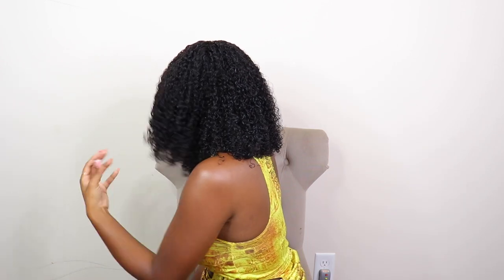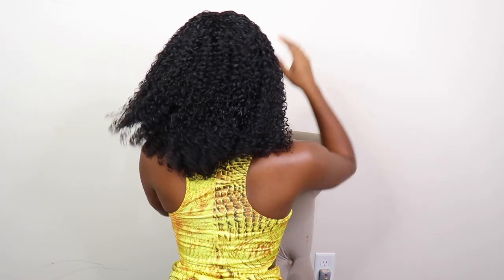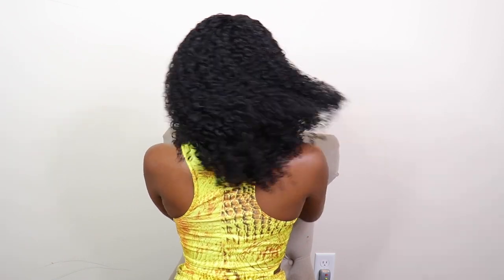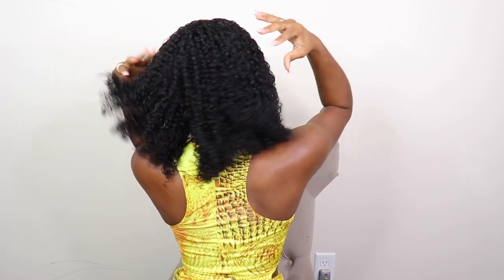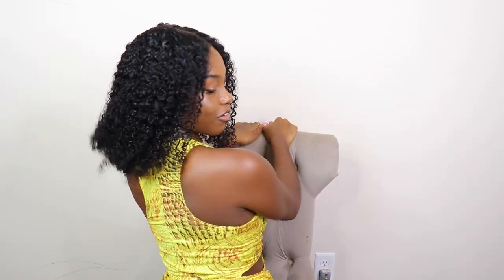She is full — this wig is so full. Y'all see how bouncy the curls are? That's how I like my curls to move — when I move, the curls move. This is how it's looking in the back and on the side — real full.